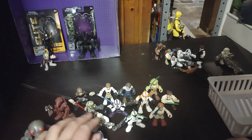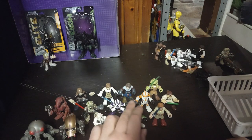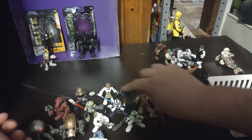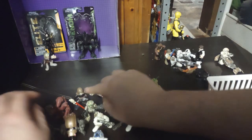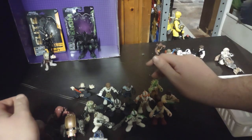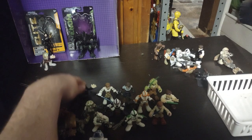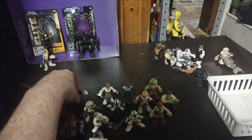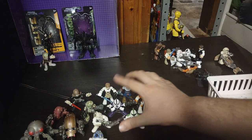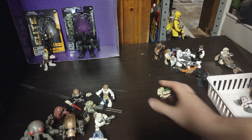I own a small collection. Let me count: 1, 2, 3, 4, 5, 6, 7, 8, 9, 10, 11, 12, 13, 14, 15 Episode 1, 2, and 3 Star Wars action figures. Not bad for a little collection of those.